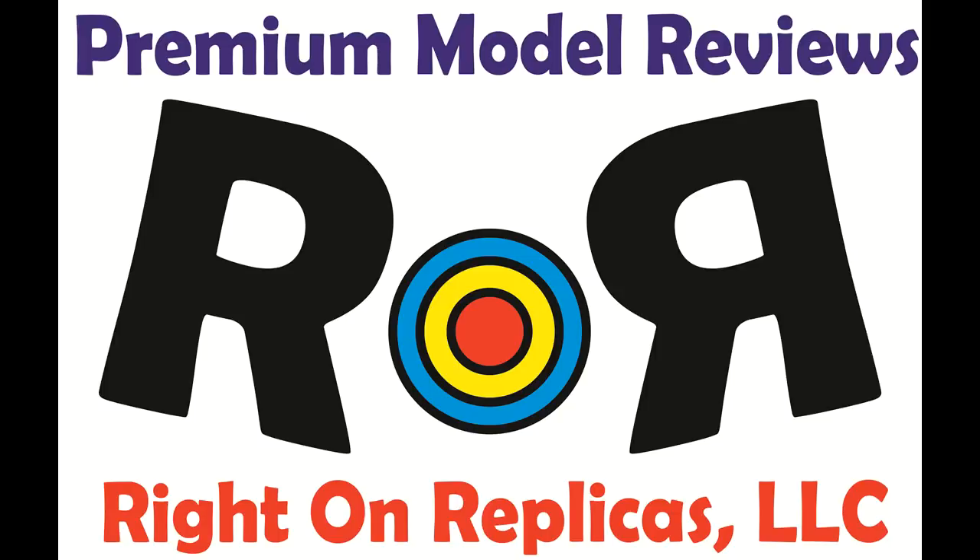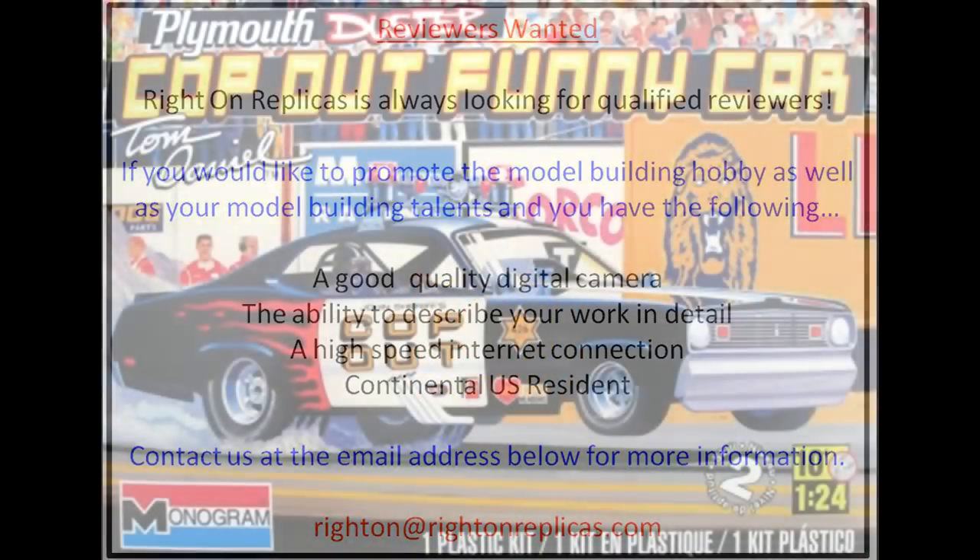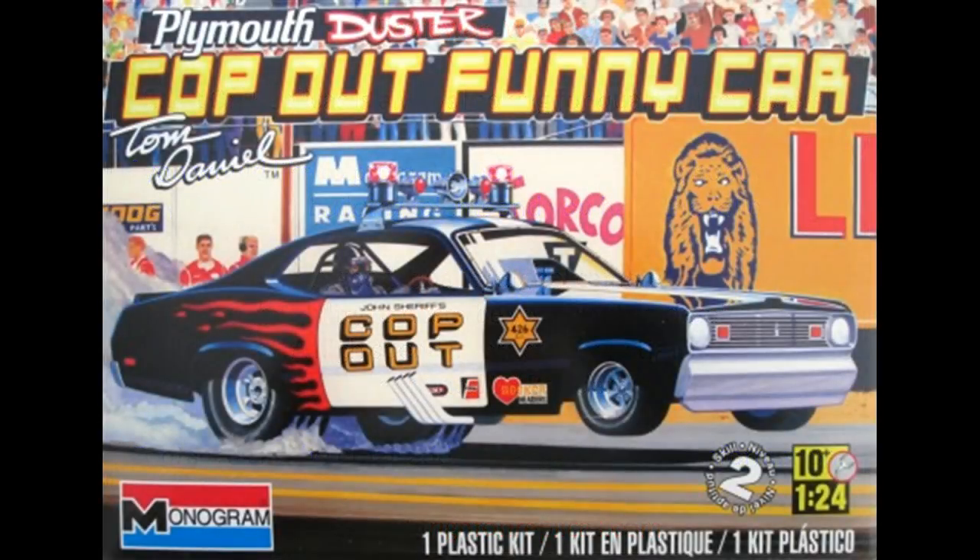Thanks for joining us at Ride On Replicas, where we're proud to bring you the best scale model kit reviews on the planet. This review covers the Cop-Out Plymouth Duster Funny Car, a design by Tom Daniel, in 1/24th scale.